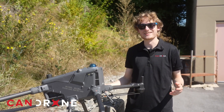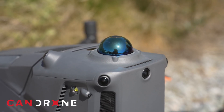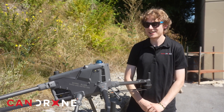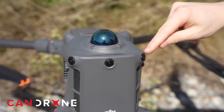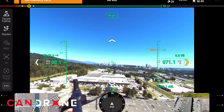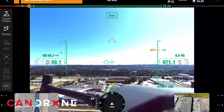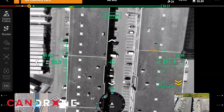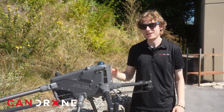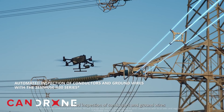Let's talk a bit about the obstacle avoidance on the Matrice 400. It has LiDAR on top, which is one of the best forms of obstacle avoidance you can get — the laser will shine on everything and the drone will be able to see all the obstacles around it. It also has fisheye sensors around the top. One great feature about these sensors is that you can actually see through them in full color while you're flying the drone, which is something that hasn't been offered on any other DJI drones. Also, while doing LiDAR scanning on power lines, you can actually see the power line highlighted in red, making it easier and safer to conduct any kind of power line scans with the M400.